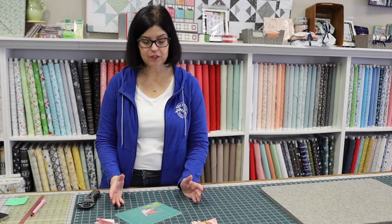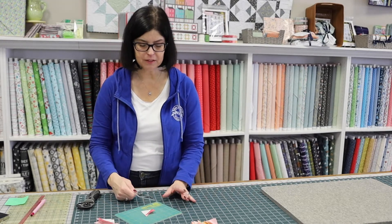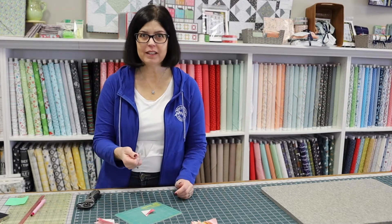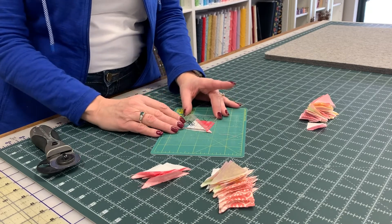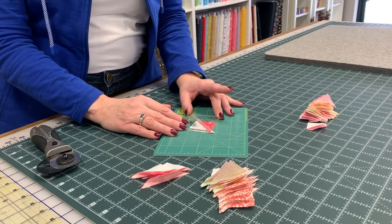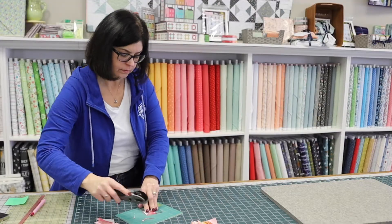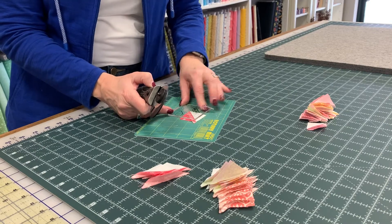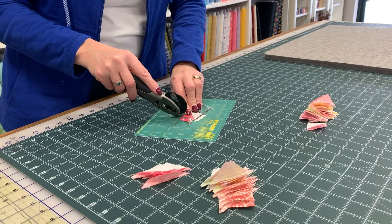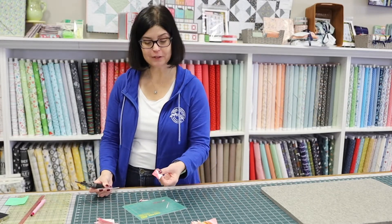Now we've sewn and pressed our half square triangles — now we're going to trim them up. If any of you watched our 12 Days of Christmas, you know I love the block lock for trimming half square triangles because I always make my pieces oversized. Take your block lock with the writing down in your right hand. The seam and your dark fabric go in your upper left corner — you'll notice it just slides right into this channel. I need to trim these to 1¼-inch squares. Slide it down that channel again, find your mark, and trim them off. Here we have our cute little half square triangle.